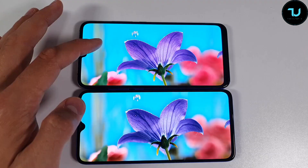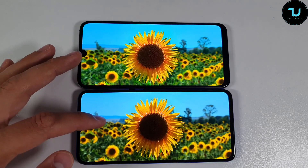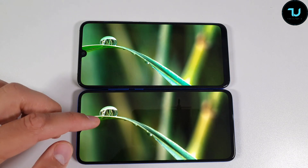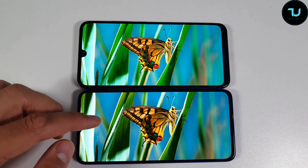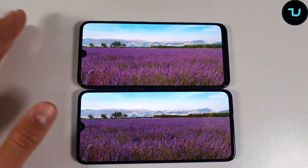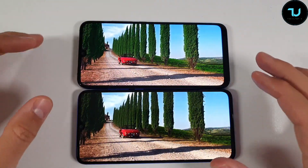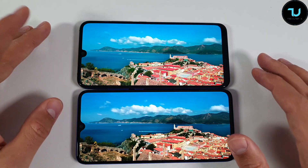The Umidigi GX has a 6.35-inch AMOLED panel, HD+ resolution, 269 PPI. The Xiaomi Mi 9 Lite has a 6.39-inch AMOLED panel, Full HD+ resolution, 403 PPI, with a curved design, brightness up to 600 lux, 60,000:1 contrast ratio, HDR-certified display with DC dimming. In terms of sharpness, zooming into text or e-books, you will notice the difference.